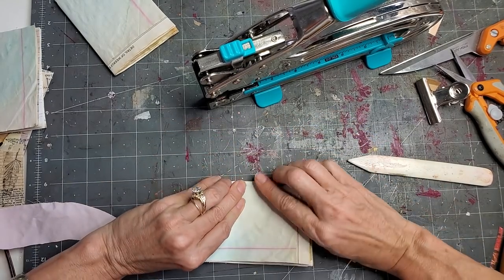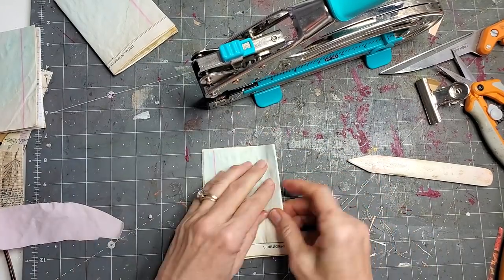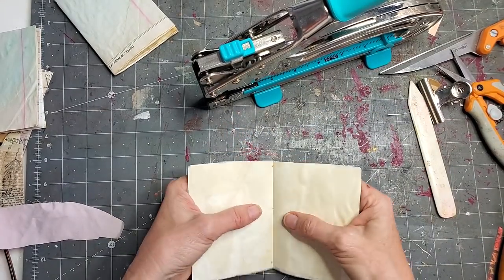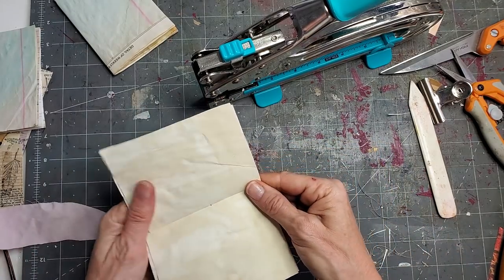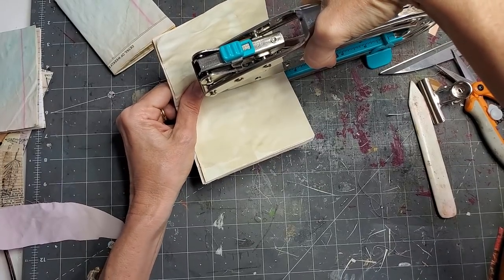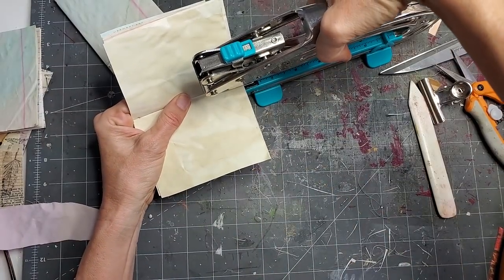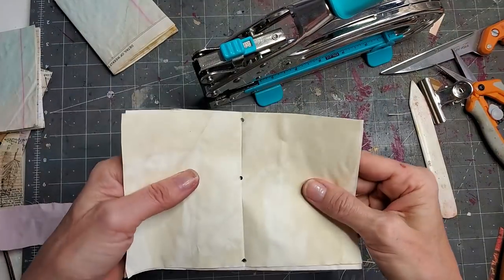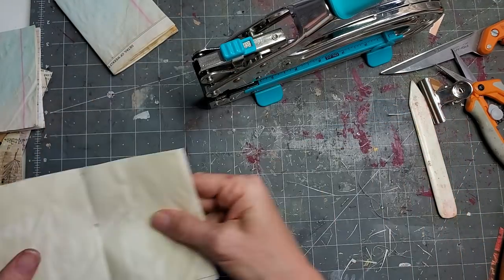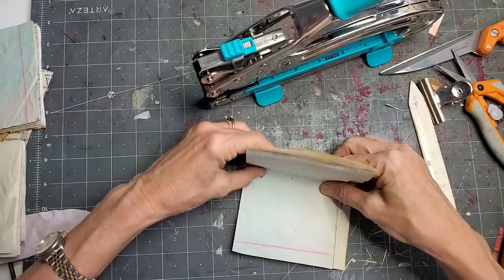Take the next one, same deal. Fold it back upon itself right along the spine. Use a bone folder to get a nice sharp crease — a nice sharp crease will let your book lay flatter. Punch in the valley on the dot, punch in the valley on the dot, and punch in the valley on the dot. Closer together, farther apart, closer together — closer together is the top.